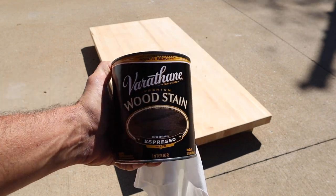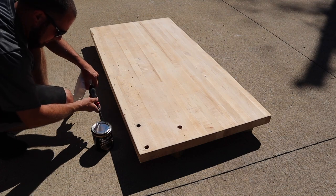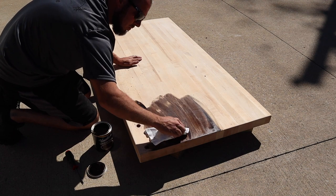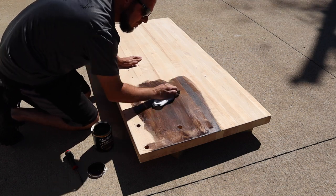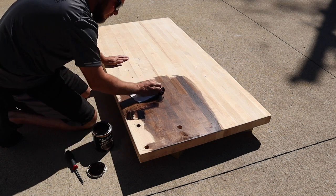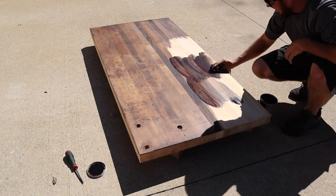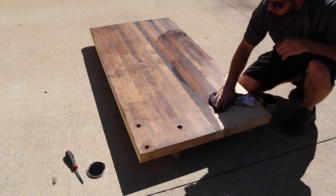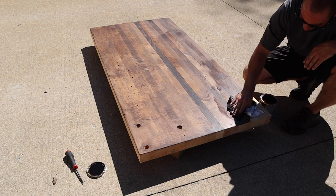After sanding it, I went ahead and applied an espresso wood stain. This product is from Varathane — I really enjoy their products; they are by no means a sponsor. I originally fell in love with their spar varnish for outdoor furniture and then got into their wood stains. I rag apply this stuff and just wipe the excess as I go, and it turns out really well. I did the entire butcher block top with two coats, letting it dry four hours between coats. I love how the grains come out in the butcher block.